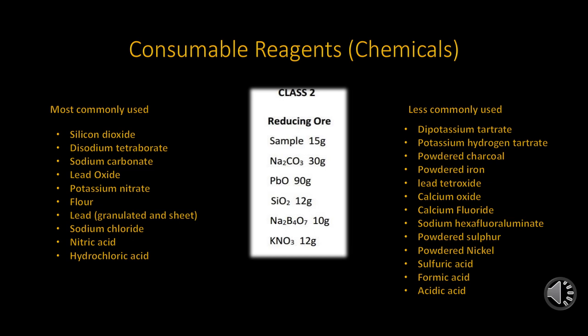The disodium tetraborate is commonly known as borax glass, or just simply borax. The sodium carbonate is referred to as soda ash or washing soda by the old timers — the purer the grades, the better. In the industry, lead oxide is litharge and the potassium nitrate has the common name of nitre. Flour is just that, plain organic flour used for baking. The lead is just lead beads and also foil, which is used for importation and scorification. These lead beads should be silver free.